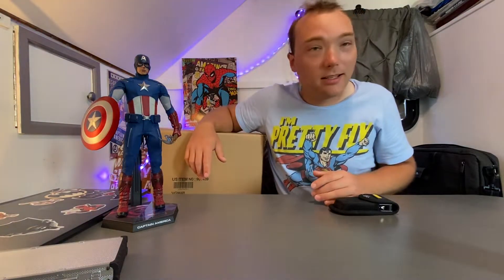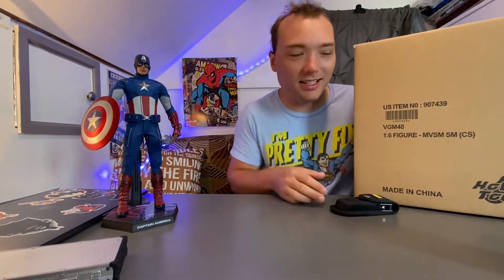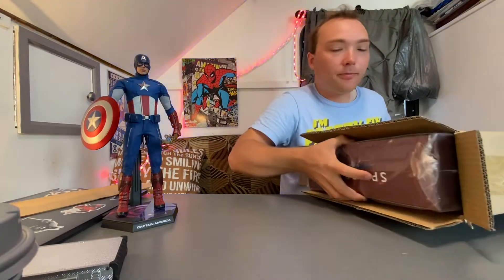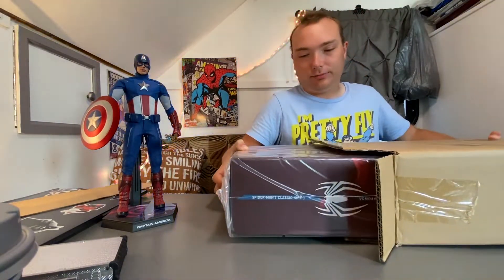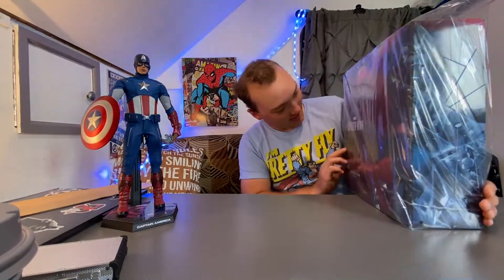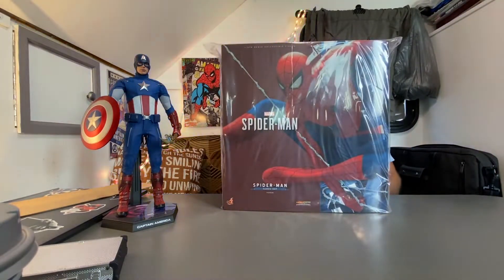All right, guys. We just got done unboxing Captain America from Avengers Endgame, and I can't stop staring at it — it's absolutely beautiful, it's a work of art. And right now we have Spider-Man from the PS4 game — classic suit — to unbox. So we're going to do that right now. No more waiting, no more hesitation. I'm just going to open this bad boy up. I'm really excited for this one because it has a diorama along with it, which is really cool. Oh, look at that — look at the box. I love the art.